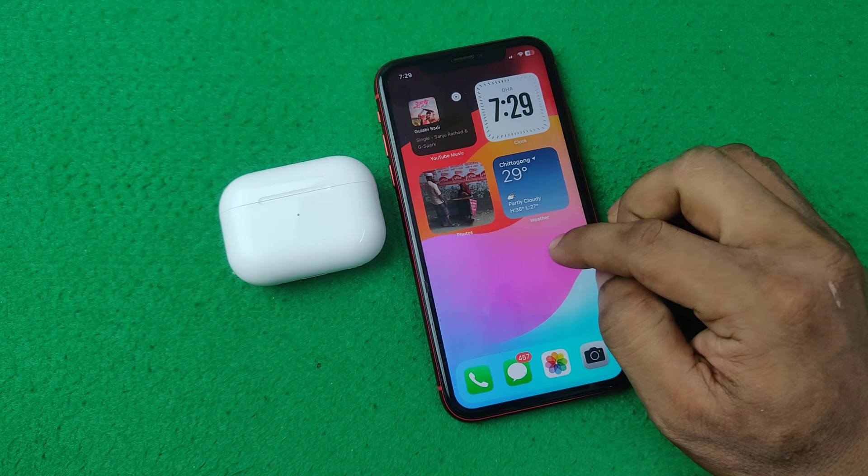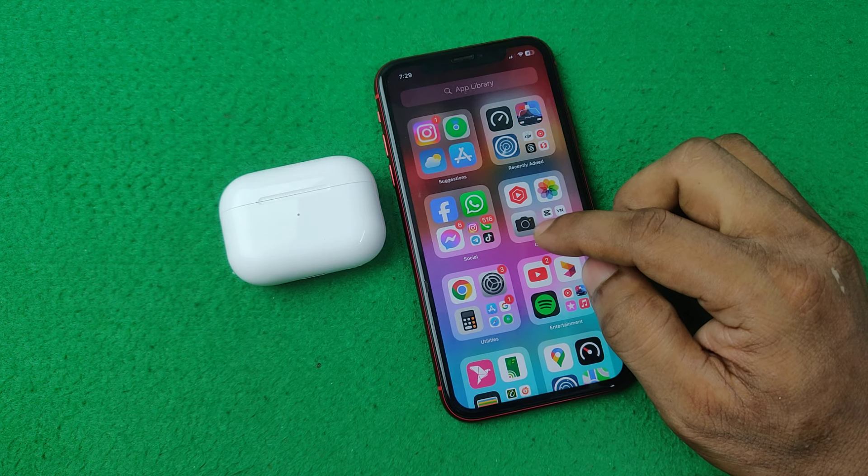In this video I am going to show you how to add AirPods Pro battery widget on iPhone.